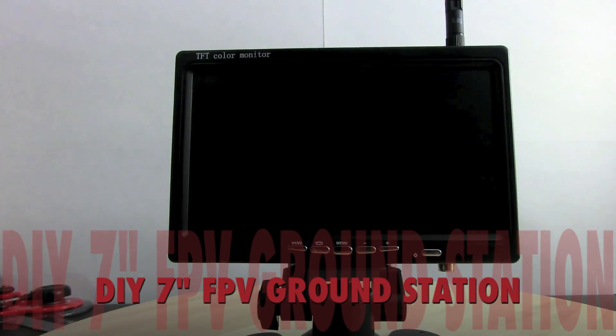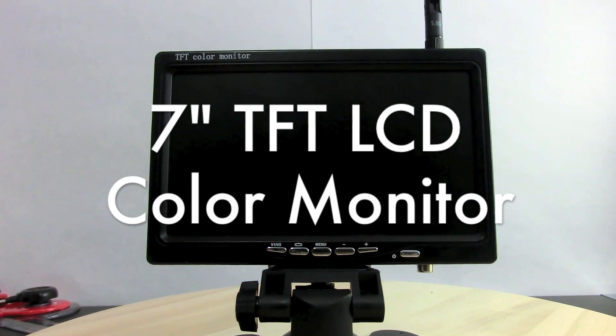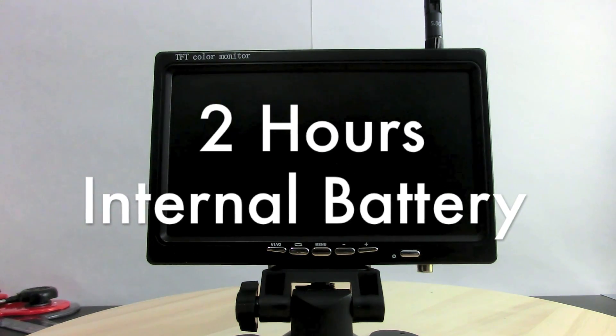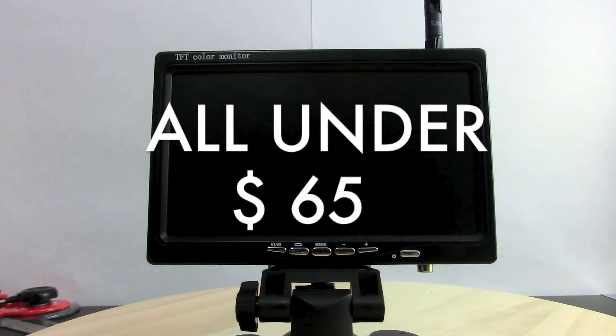Hello YouTube, this is Chirak from scratchbuilds.com. In this video I'm going to show you my DIY FPV ground station with a 7-inch LCD monitor, built-in 5.8 gigahertz 8-channel receiver, and internal battery that lasts for about two hours. You can build the entire system for about $65.